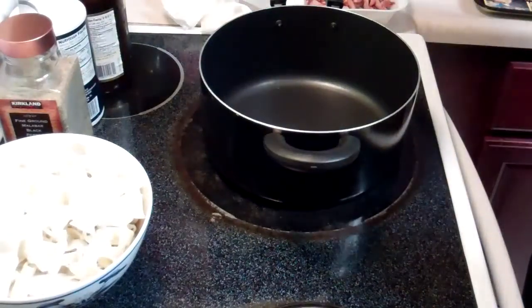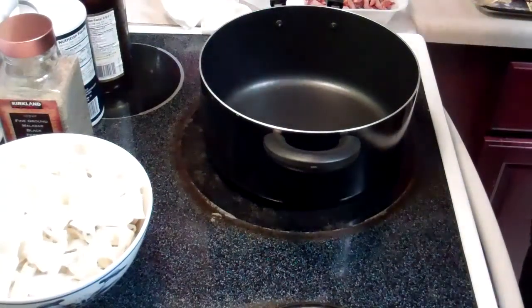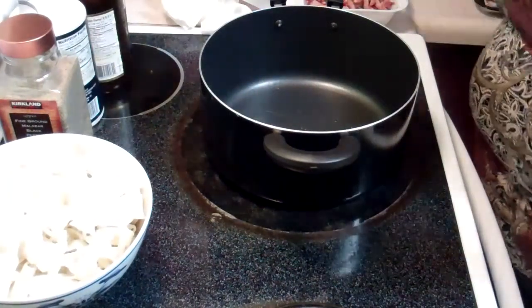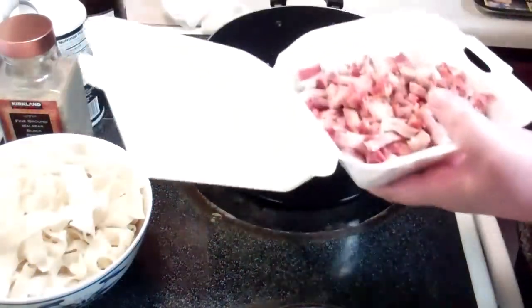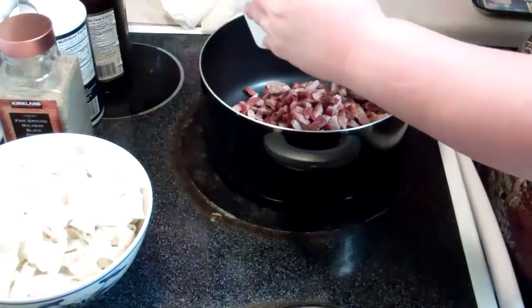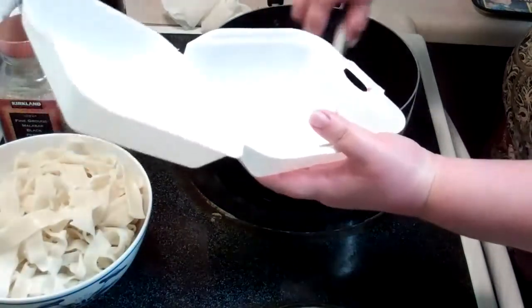First we're going to put some oil in the pan and we have about half a pound of char siu. We're going to heat that through.